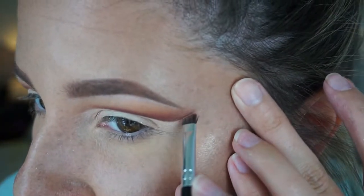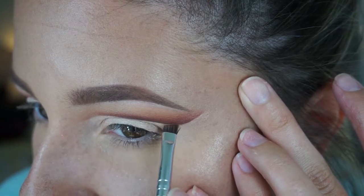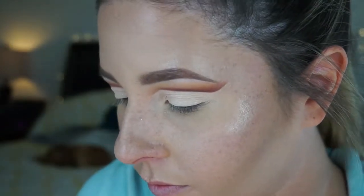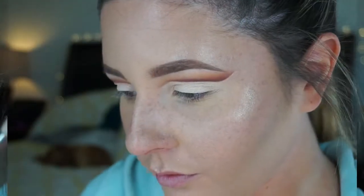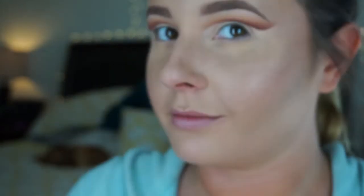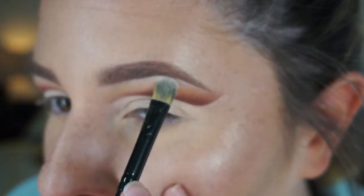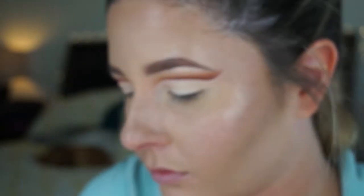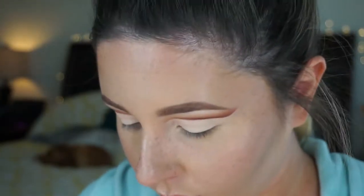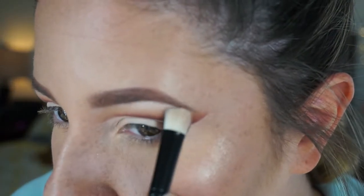I didn't want to do anything too crazy because I'm also going to do a very graphic liner with this look. I blend out all of the edges so you can't really see where the Naked pigment starts and ends, then redefine anywhere that needs a little extra Enigma eyeshadow, blending it out very lightly since I've already cut that line sharp. Then taking the Kat Von D Metal Crush eyeshadow in Thunderstruck, I highlight my brow bone and the very inner corners of my eyes to add a little more depth.